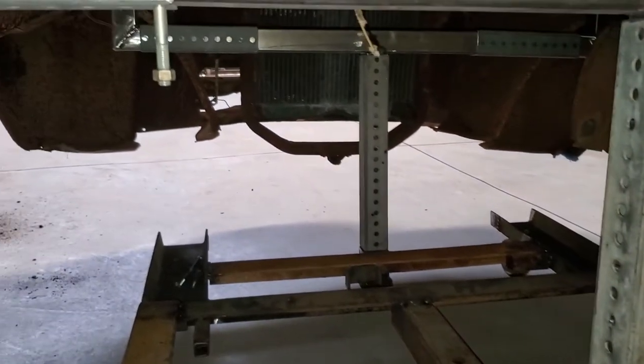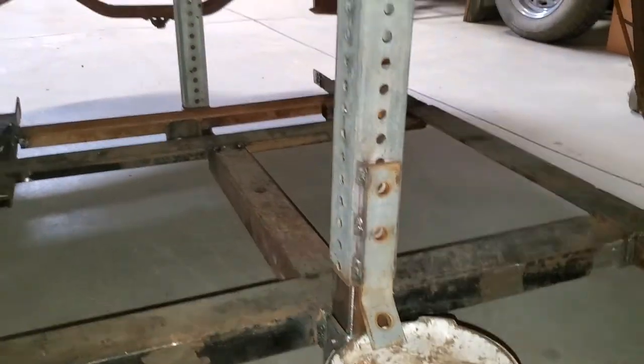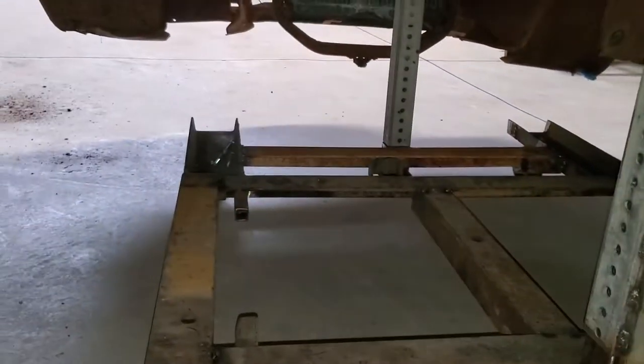The front side does that too. This will go 12 to 13 inches on this side, and that side.